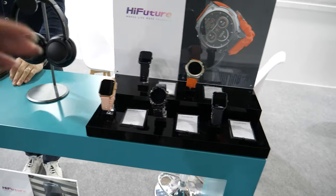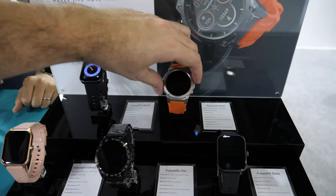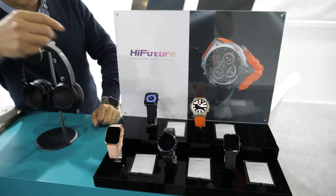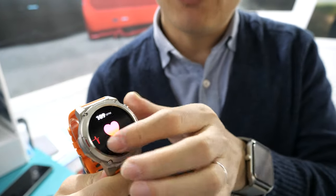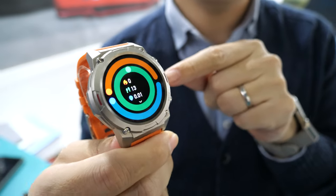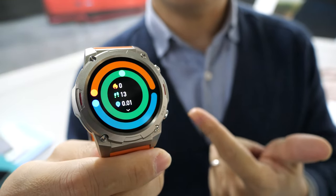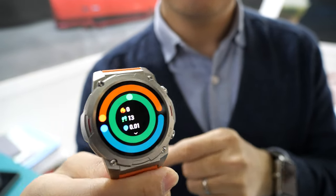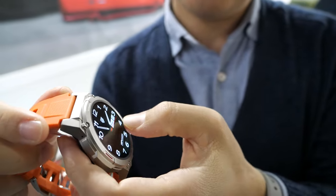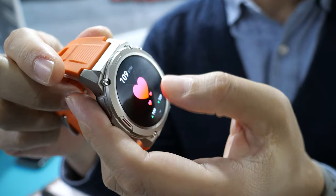You have some really cool looking smartwatches. This smartwatch uses a 1.43 inch AMOLED display with Bluetooth, and also supports a longer battery life up to 12 days and IP68 waterproof. It is powered by the latest chipset technology.